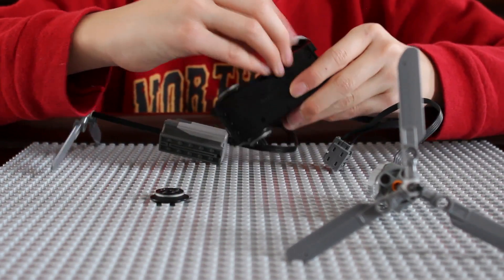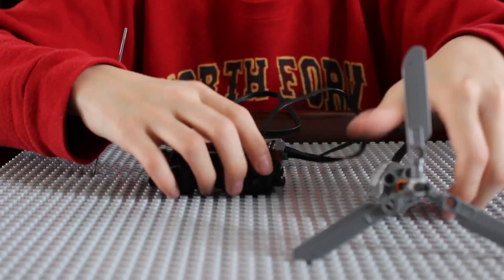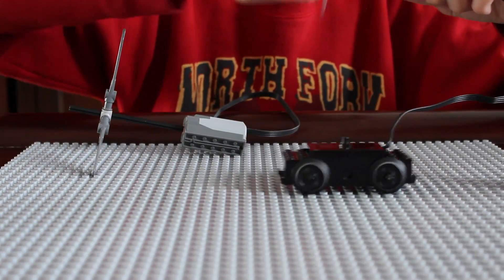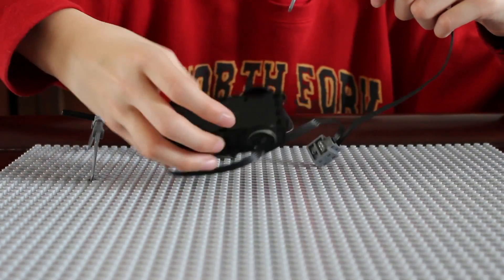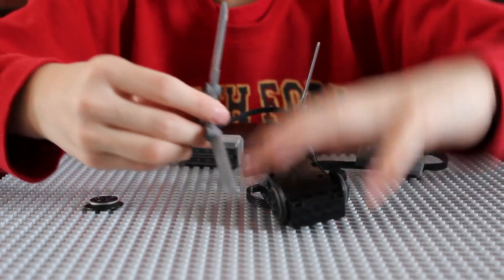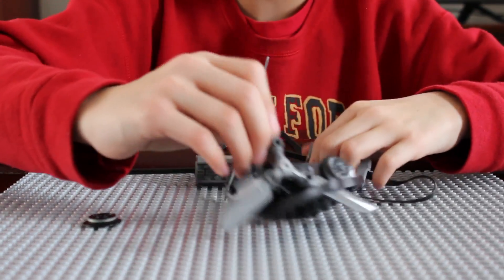The Lego motor generator thing is really interesting, let me try it. See, the train motor is moving a little bit. You see it better when you take a wheel out and put a propeller on. So it's kind of moving. The train motor is bigger so it needs more energy.